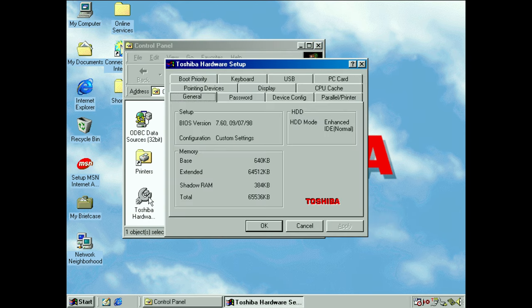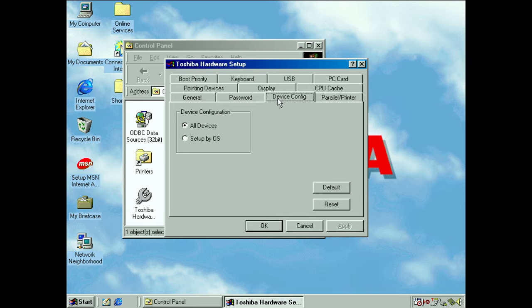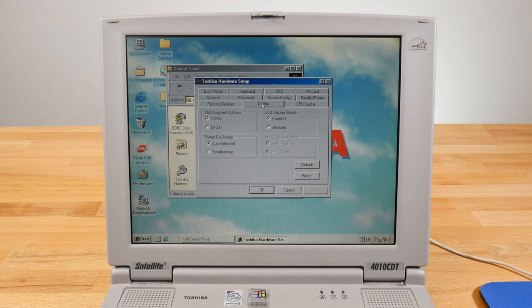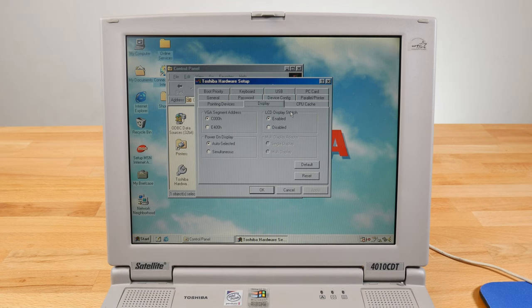The definitely interesting one is the Toshiba Hardware Setup utility, which basically mimics a lot of the BIOS settings — including finding out the BIOS version, setting your password, and deciding if the OS or the machine itself handles PnP (plug-and-play) settings. You can enable or disable ports, configure which pointing device is used — in this case I have an external mouse plugged in, which automatically disables the trackpoint nub, or you can set it to use both at the same time. There are display settings, including whether the LCD should be stretched or not, which as we've seen doesn't really work well with DOS games — this is an 800x600 panel, so it has to scale everything to fit correctly.